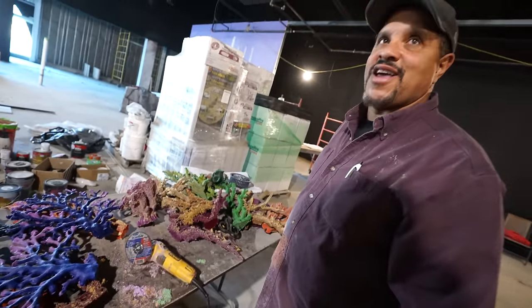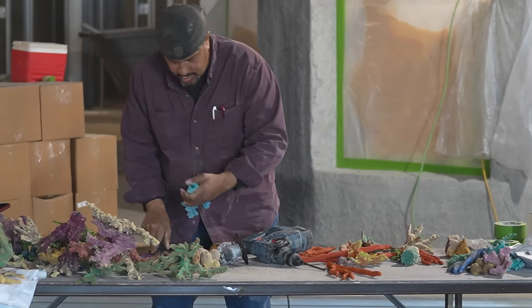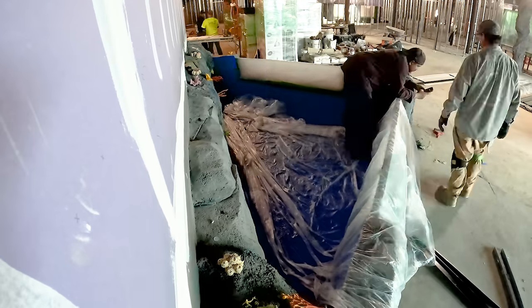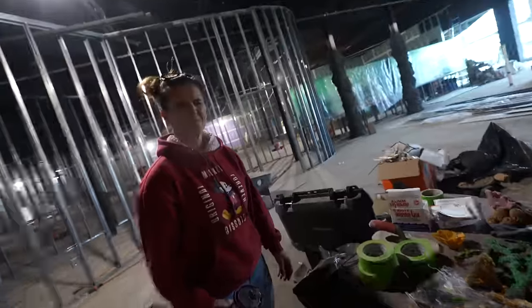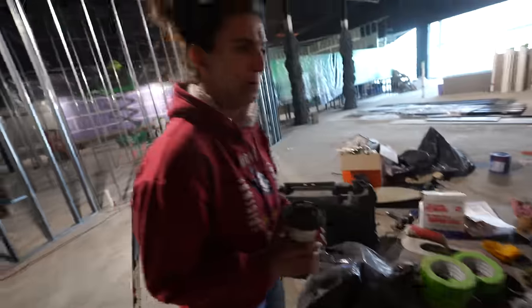Between today and tomorrow we should have it. This is all the coral that we have. This isn't going to work. There's like eight pieces.